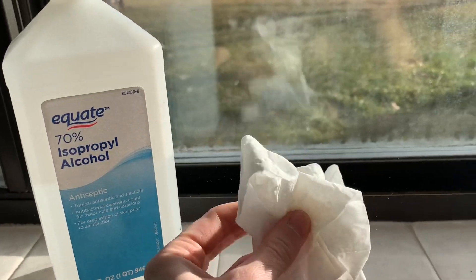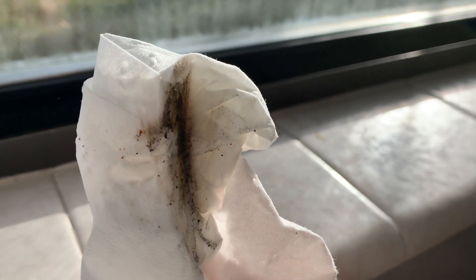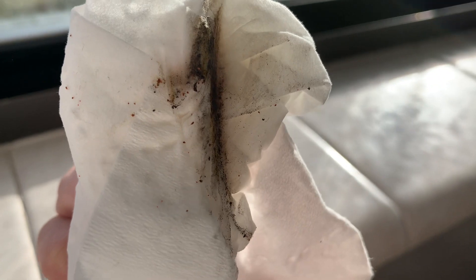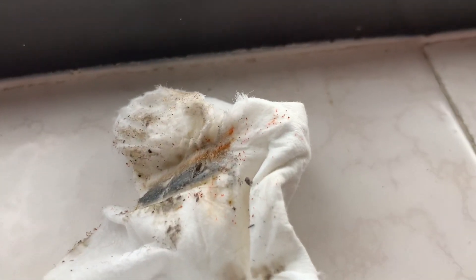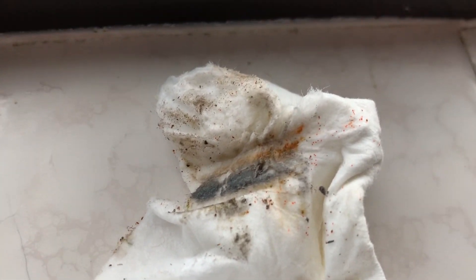I decided to use alcohol — I grabbed some toilet paper, put the alcohol generously on it, and just wiped away. I got a lot of little spider mites, as you can see by those red specks, and a lot of dirt because my windowsill is dirty. The alcohol will literally suck all the moisture out of the spider mites' bodies and kill them right away, and you can see how effective it was — look at all those red spots.